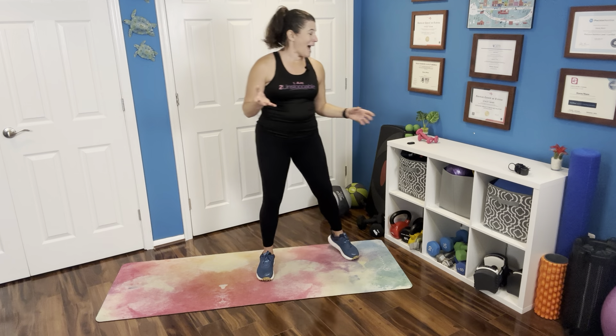If you would like to also use one pounds but don't happen to have them, grab two cans of food or two 16-ounce water bottles — you will have your one-pound weights. We are going to get started. You can hold those weights as we get started, or you can put them down, depending on how your upper body is feeling.